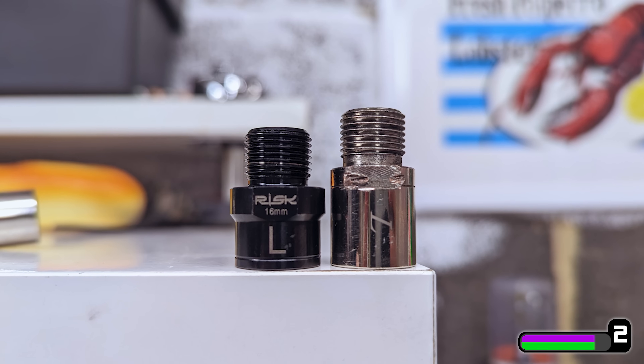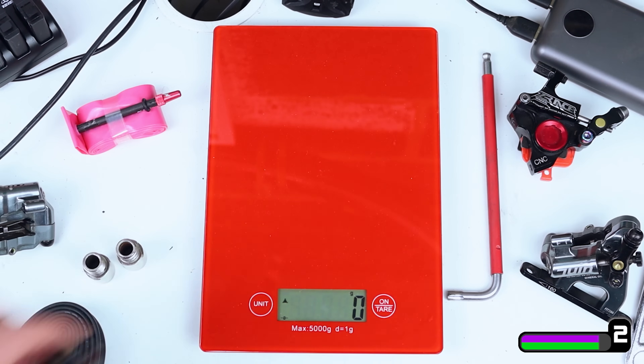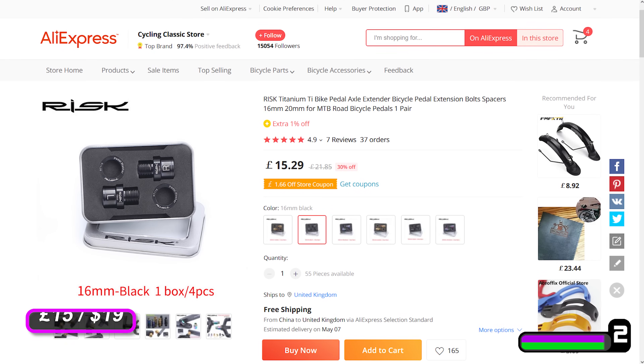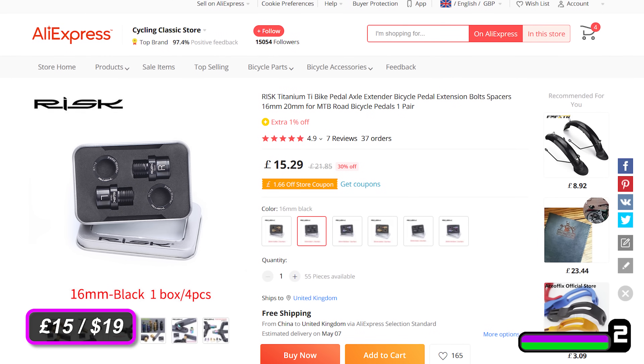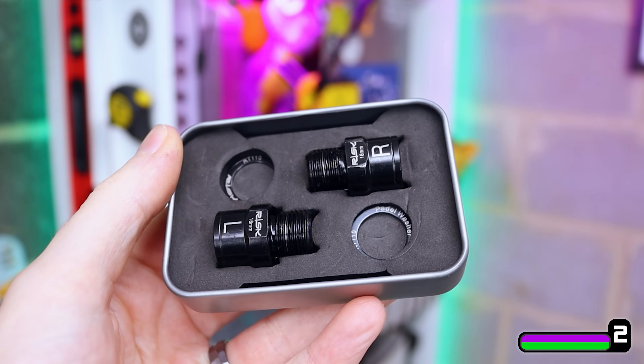They come in a 16 millimeter version which turned out to be perfect, and they weigh around half as much at about 25 grams for the pair. They only cost 15 quid and I've bought a couple of sets now and used them on multiple bikes for thousands of miles without any trouble. Not a purchase for everyone, but if you need it, these are wicked.